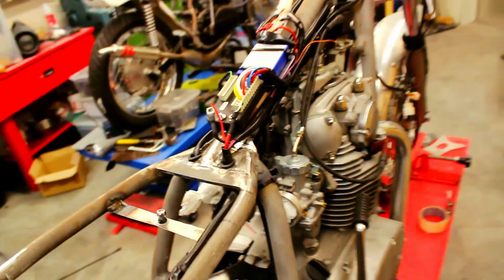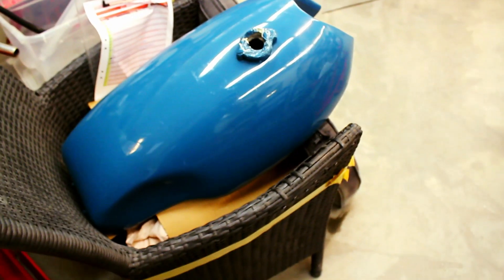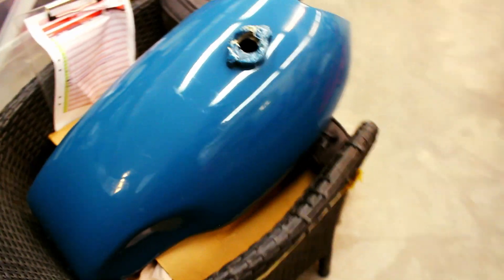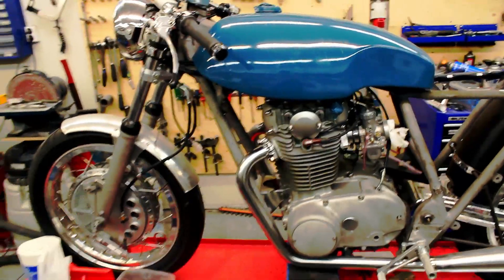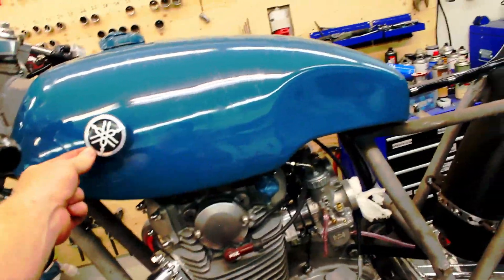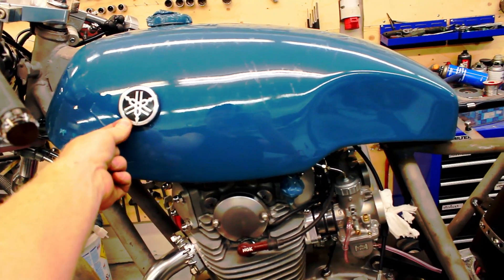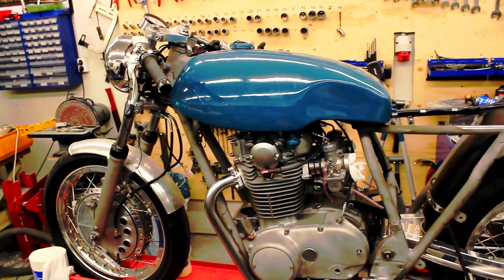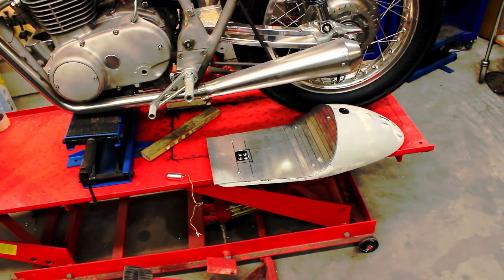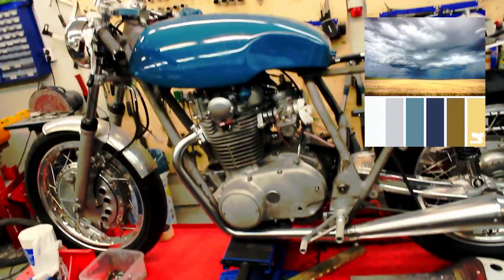Let me know what you think about this color on the fuel tank — I think it looks really good. Let me just put it back on the bike. Here you have the fuel tank in place. I forgot — the Yamaha logo is going to go right here somewhere. Very clean, only this emblem here, and the back hump is going to be painted in the same color as the fuel tank.